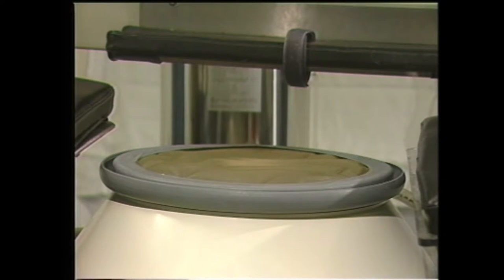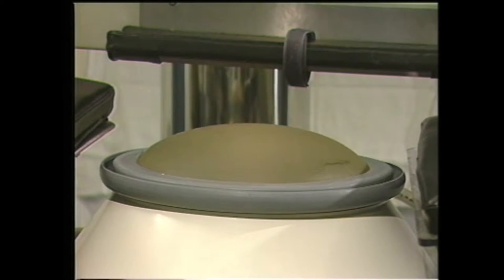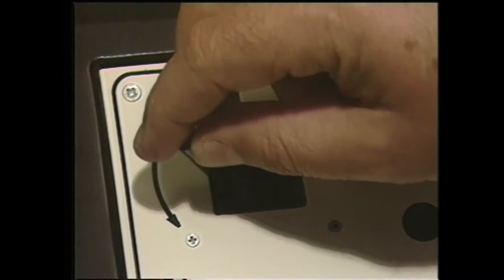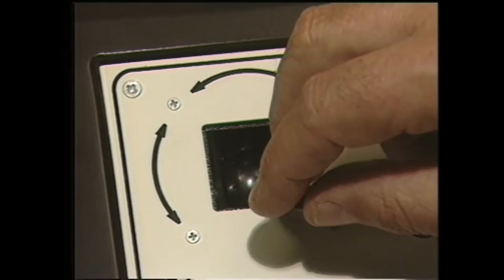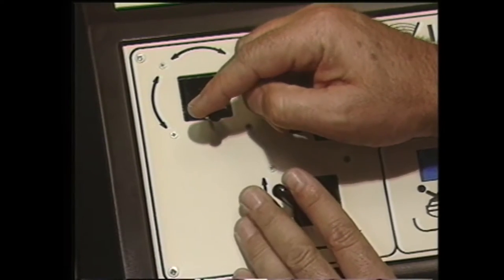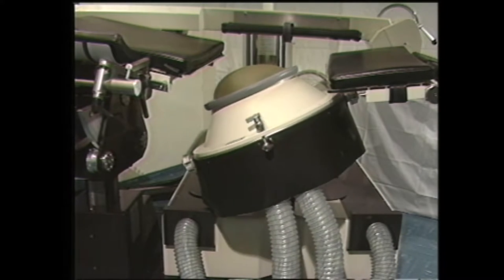Entre les deux éléments de la table se trouve le cône surmonté d'une bulle qui permet d'obtenir le contact entre la sonde ultrasonique placée au centre du cône et le patient. La possibilité de déplacer le cône dans tous les axes permet le repérage de la pierre quelle que soit sa position dans le système excréteur rénal.